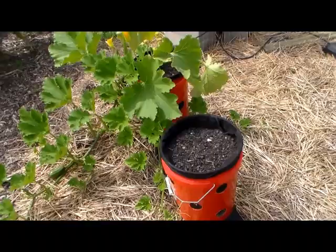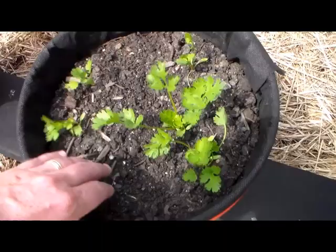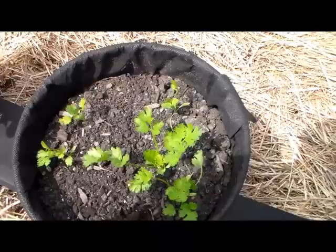This is one that really hasn't done that well — this is our cilantro. I think it's just because the roots don't reach down far enough. In the July heat, we do have some moisture a couple of inches down, but I think the cilantro roots stay right on the surface where it tends to dry out a little bit.